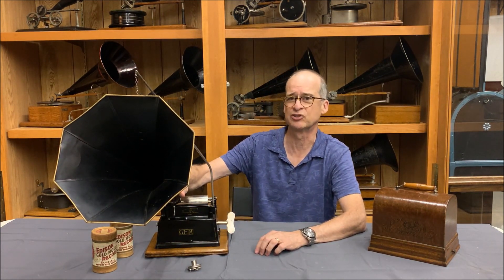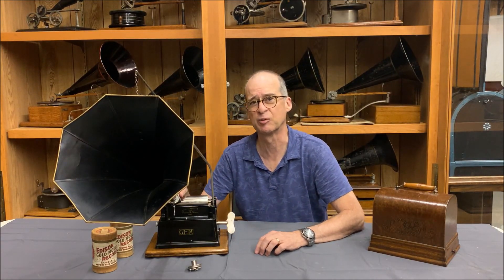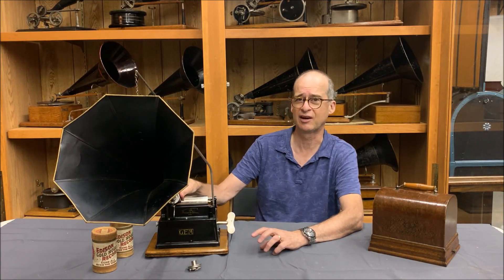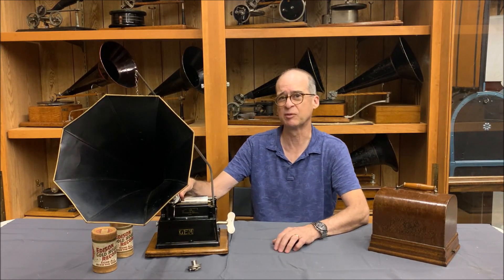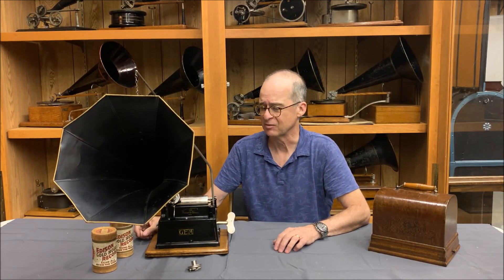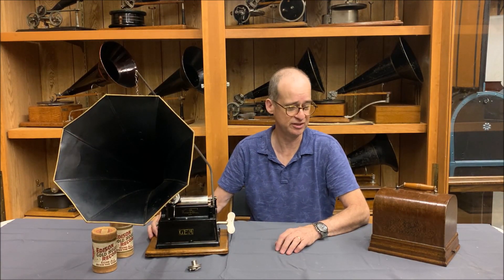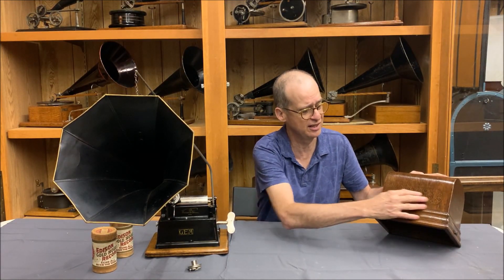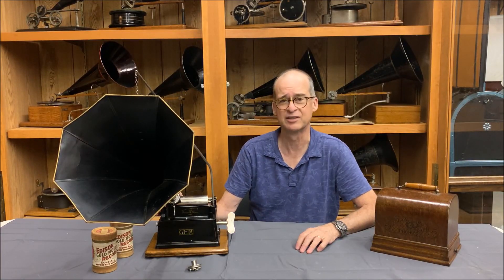It also has the larger Gem horn, and specifically this has the second version of the reproducer, which was made specifically for the Gem. Later versions had a reproducer carriage that could carry a Model C and later a Model H reproducer, which was standard for many of Edison's machines and interchangeable with other machines. You have to take a good look at this impressed ink pressing on the lid. I'm going to bring you in for a close-up view of this machine.